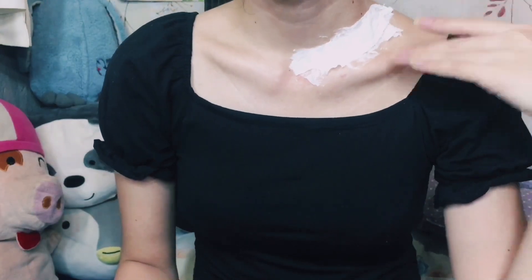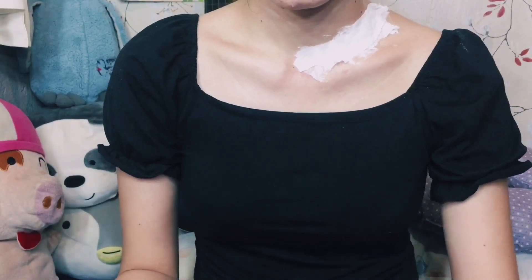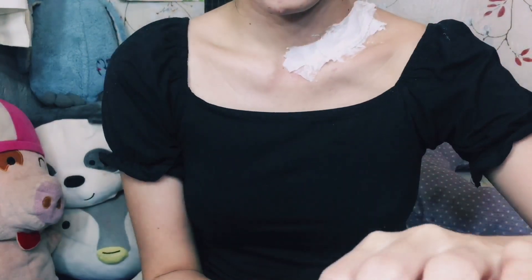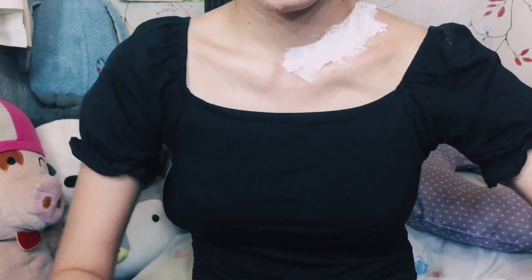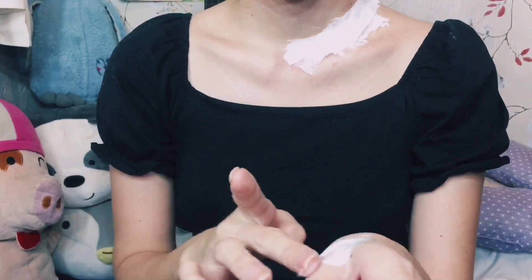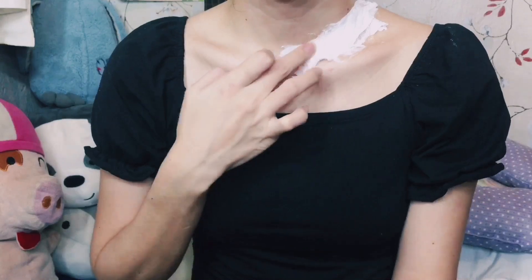After about 10 to 15 minutes of letting the fake skin dry, I reapply another layer of Elmer's glue at the very top to make sure that there will be no fallout for the tissue paper once I apply makeup later on.